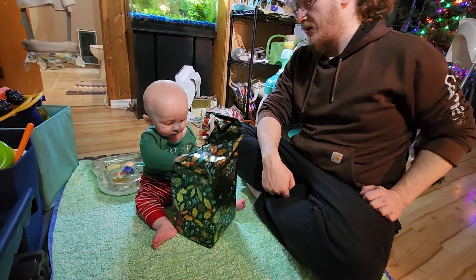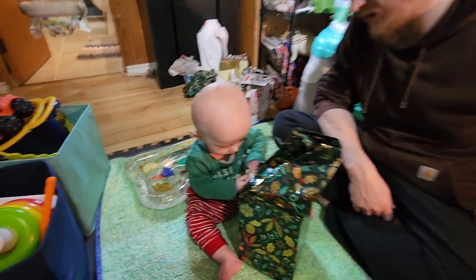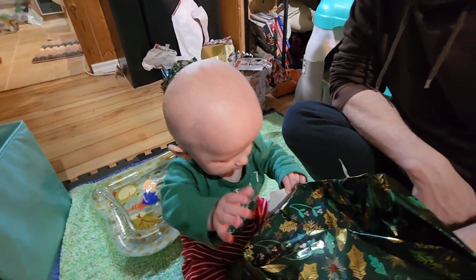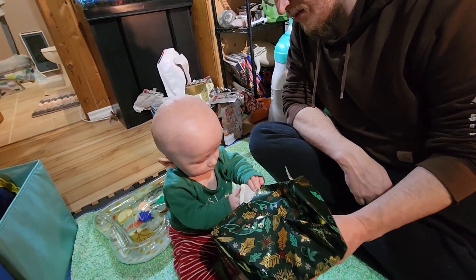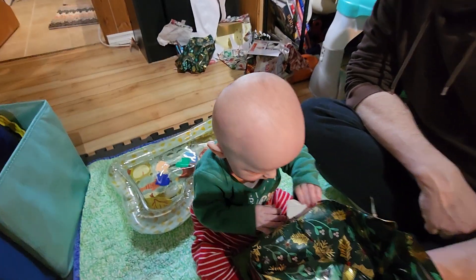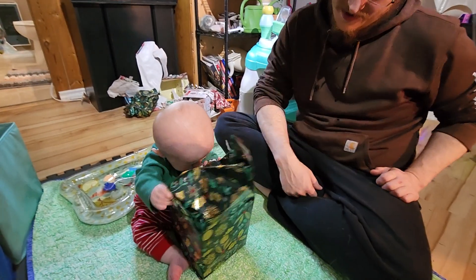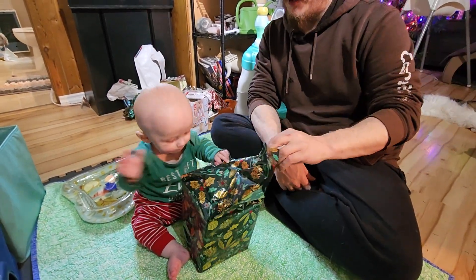There you go. Ooh, he says. He says, I'll eat it. It all just goes in the mouth rather than, you know.